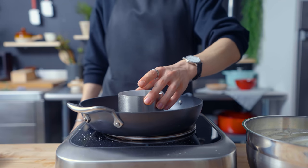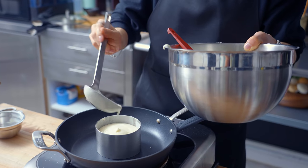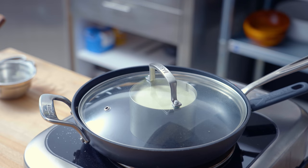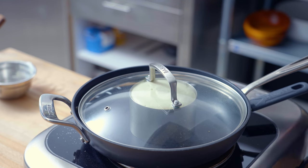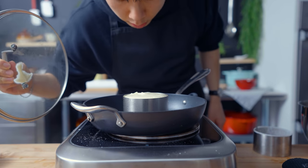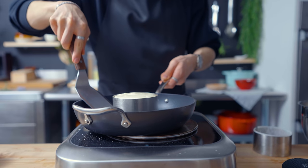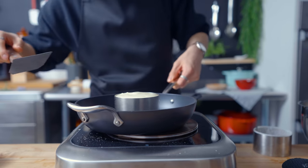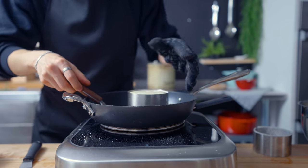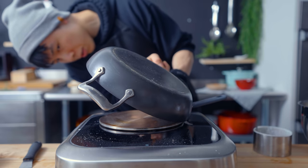Into a non-stick pan goes the mold we prepared earlier. I'm ladling in the pancake batter about 75 to 80% of the way up, covering with a lid, and letting this cook for about 10 minutes. What we're doing here is simultaneously crisping up the bottom of the pancake and steaming the fluffy inside batter until it reaches the top — that's when I know it's about ready to be turned. I know you're not supposed to use steel in a non-stick pan, but there's no other way to get this out. This is probably the hardest part of the whole recipe.